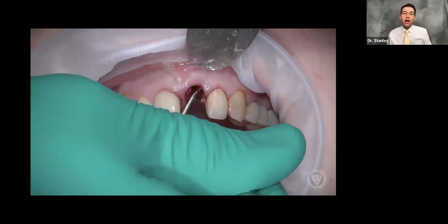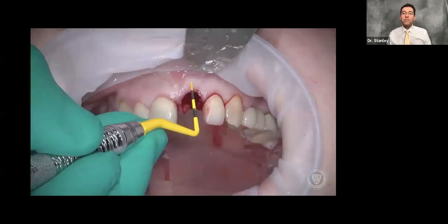We've cleaned it out, irrigated really well, removed any granulation tissue. Now we're going to measure that buccal plate. When we measured this particular case, the crestal margin was within three millimeters of the free gingival margin. When I'm within three millimeters of that margin, I do not need to use a barrier membrane — the bone itself will act as a barrier membrane. I'm going to gap graft. I call it gap grafting.